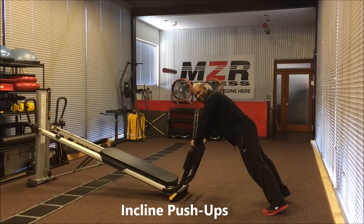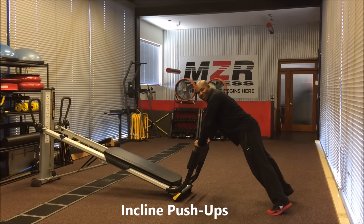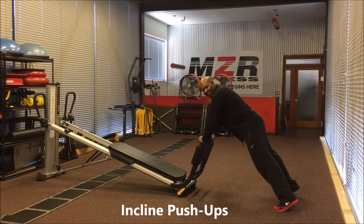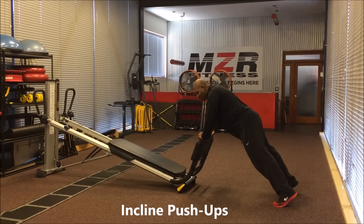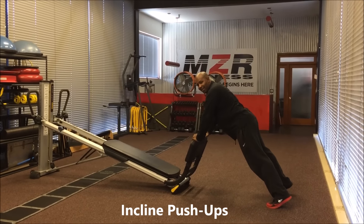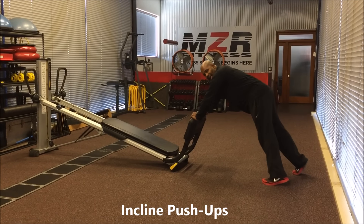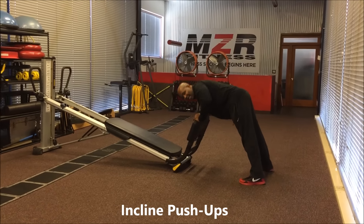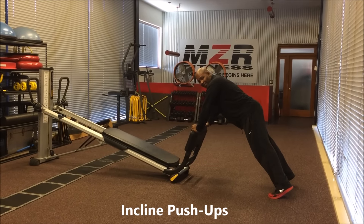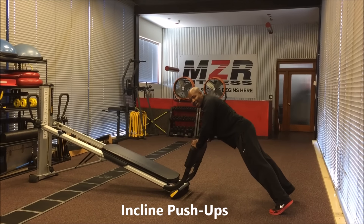Now we're going to do an incline push-up here on the Top of the Gym, which offers a total body experience — you can do so many different things on it. For the incline push-up, you're going to be on your toes with your chest right over the foot platform, lowering yourself into a push-up and pushing right back up. To change the degree of difficulty, you can take your toes back a little bit and lean forward, or come flatter on the feet if it's too hard. This works the pecs, triceps, and shoulders — all great muscles for snowboarding.